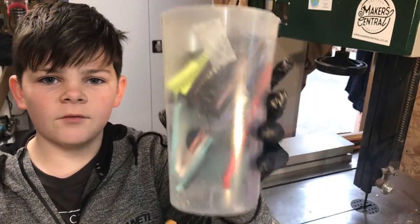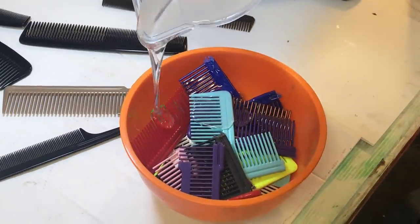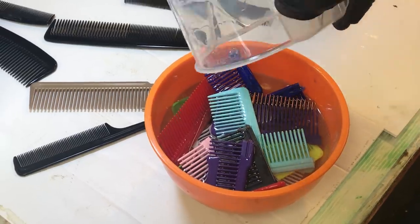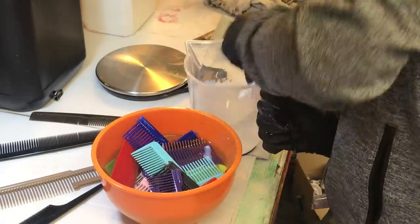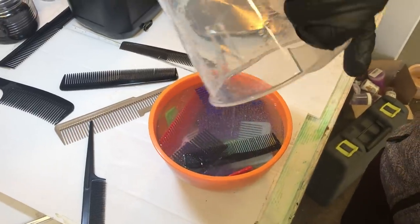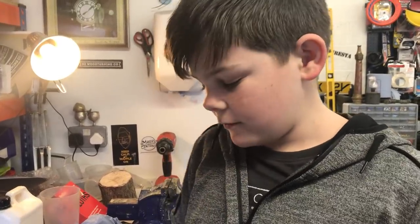All chopped up now. Let's get the resin set. That's all the resin in, and now I'm going to put this in the pressure pot to get rid of all the bubbles.